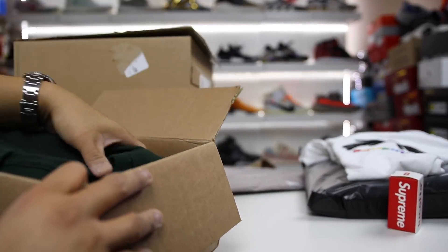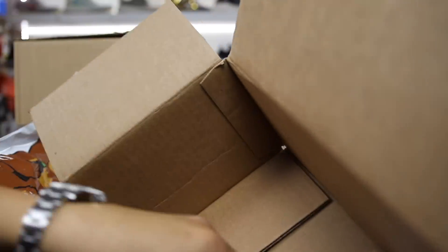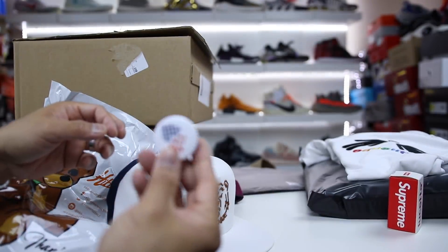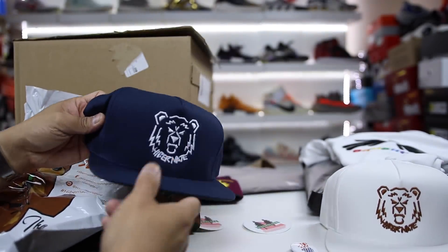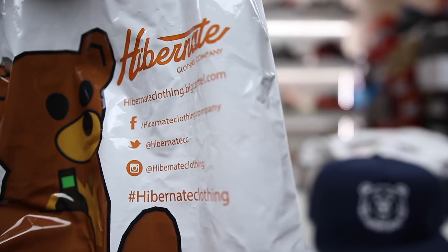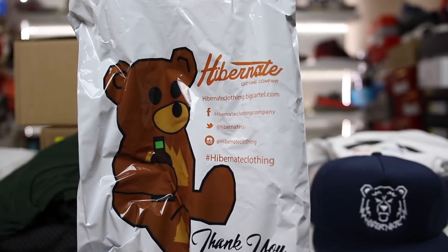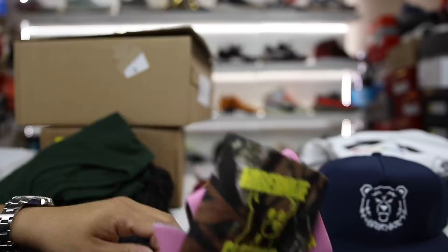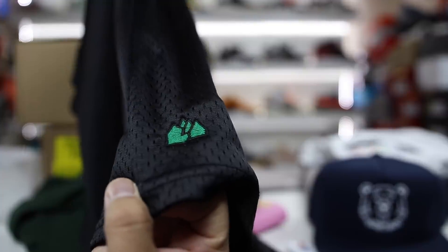Moving on — there's a box up top here. I ended up getting a care package from the company called Hibernate. We got a bunch of stuff in here — shout out to them over at Hibernate for sending this. They have a little pin, a white Hibernate hat, which is kind of nice. They sent me a care package a couple years ago, so it was cool that they followed up. I like the bear logo with the beer. They also sent a couple of beer cozies, stickers, a forest green Hibernate logo shirt, and Champion mesh shorts with the Hibernate logo inverted on them.